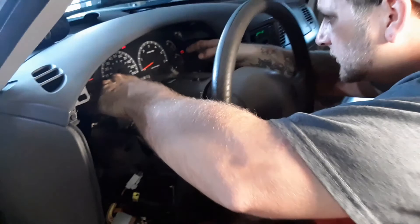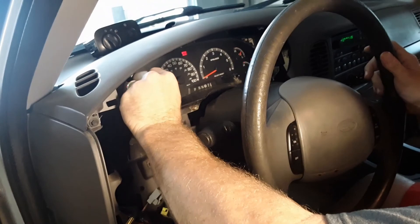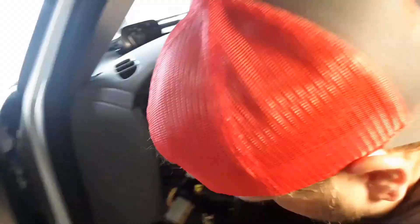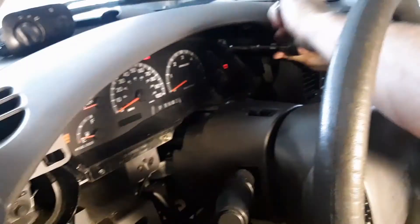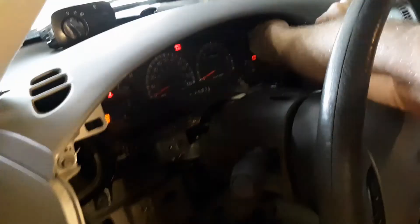There's going to be a 7mm in all four corners, so take those out. By the way, we're doing this because this odometer right here does not light up when you turn on the key — we don't know how many miles are on this. It's very, very common for Fords: Expedition, Explorer, F-150s.